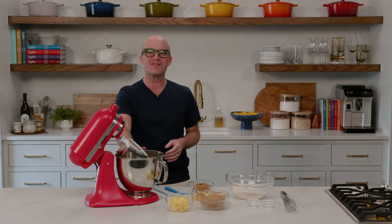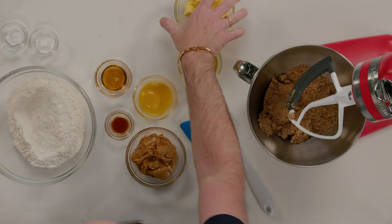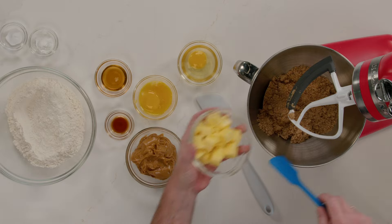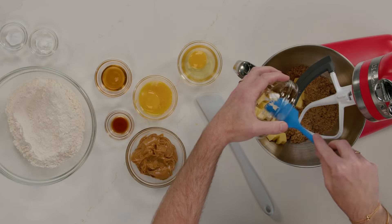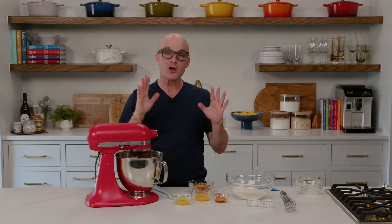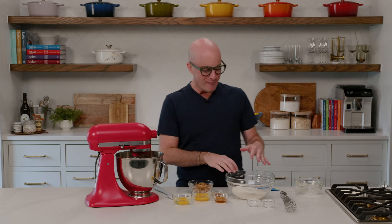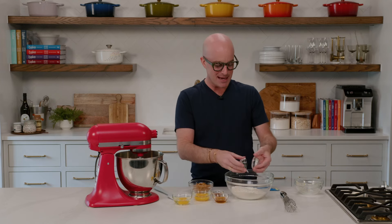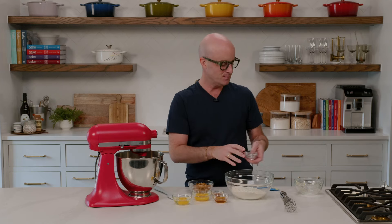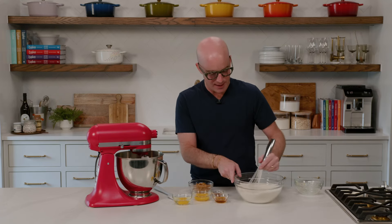Before it's peanut butter jelly time, we've got to make the peanut butter cookie dough first. And this is really easy. We're going to start in the bowl of the stand mixer, and I'm going to add my brown sugar and my butter. These are going to cream together first. Meanwhile, we'll combine our dry ingredients — a bowl of all-purpose flour with baking soda and baking powder.